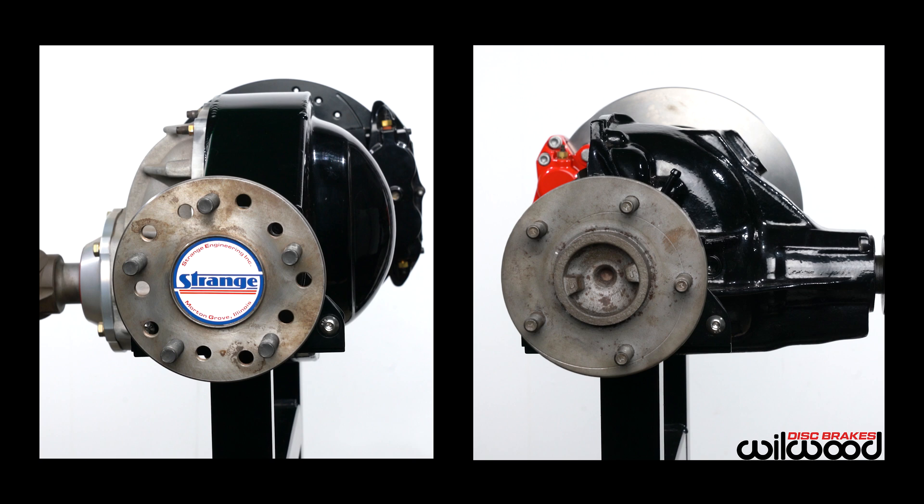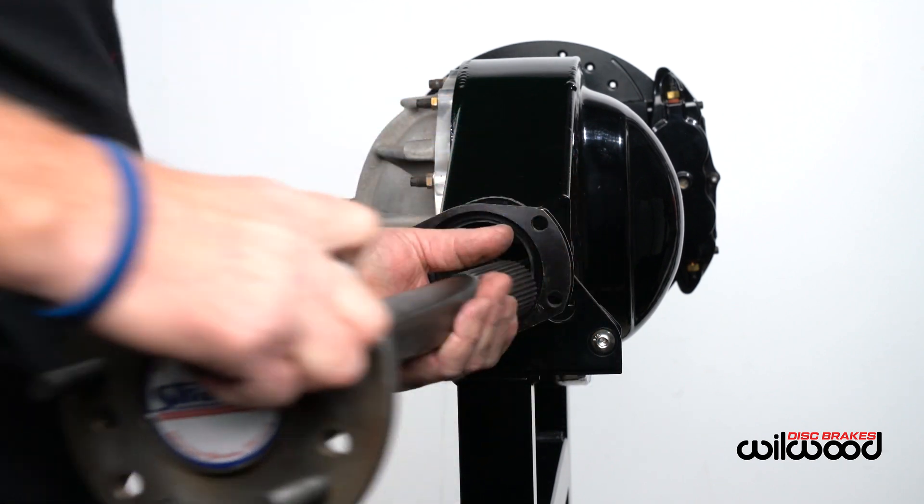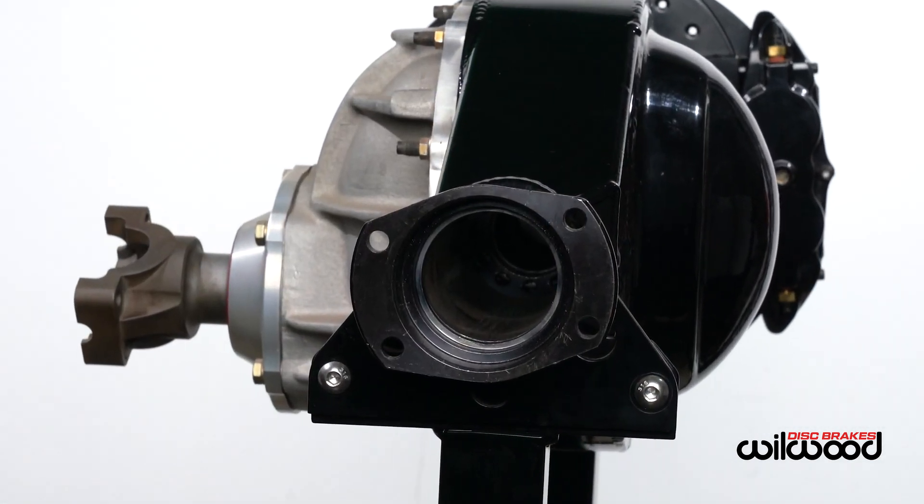We're going to cover two different rear ends — a big Ford and a Chevy 10-12 bolt with a C-clip — and show details of each one. First, you'll need to remove all existing brake components and the axle to expose the axle housing flange.